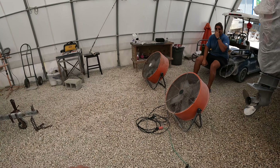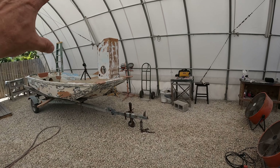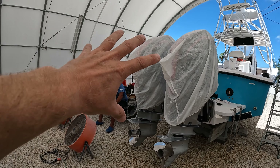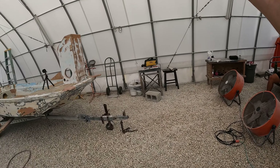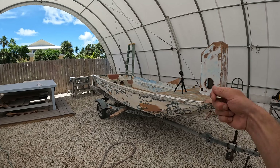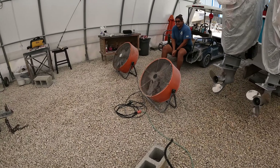We do have our fans going right now. They're going to be blowing any overspray out of here because we don't want anything on this boat. I covered those motors just in case, but there shouldn't be any overspray since we've got our fans going up into the air — there's a gust of wind going over the top of the boat, so any overspray is going to be taken outside of the tent and won't be getting on anything we care about.